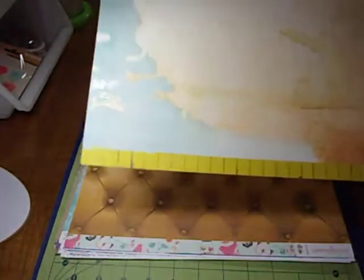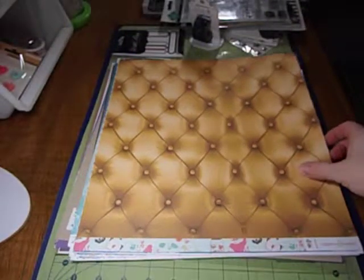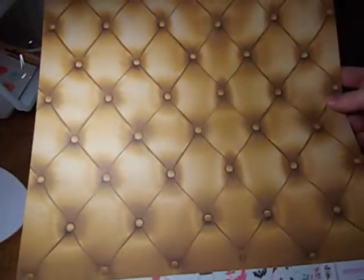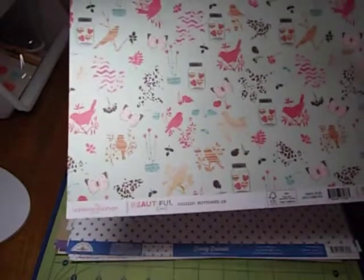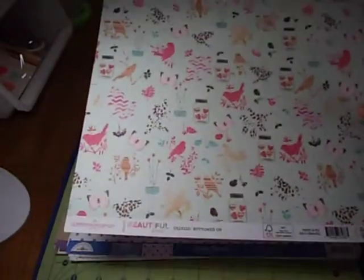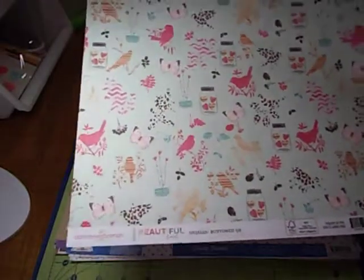The next one is one I'm not real fond of — it's by Webster's Pages and it's kind of a watercolor effect. I might be able to use it as a background. And then there's this chartreuse wood grain — that's kind of an awful color. It's called Beautiful Chic and it's watermarked, by Webster's Pages. This one is also awful — I don't know how you would ever make a piece of paper like this, but it's in this kit. It looks like old leather upholstery. The other side, called Buttoned Up, is not as horrible — it has hearts and birds and butterflies but has nothing to do with the rest of the kit. I might be able to use it on a card for Valentine's Day, but probably not in any of my pages.